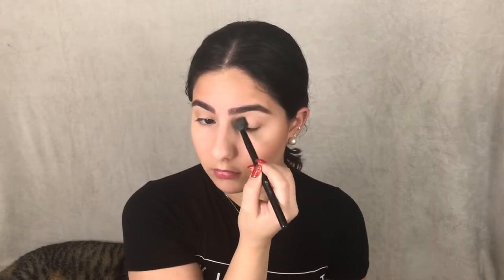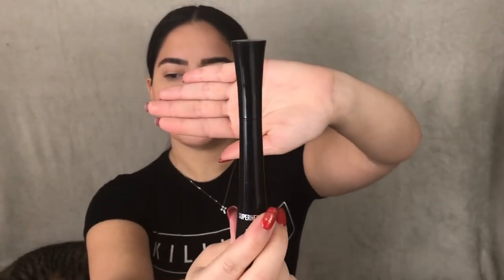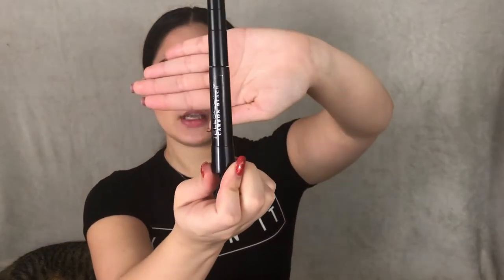For mascara, I'm going to be using the e.l.f. Cosmetics Superhero mascara, and then to separate the lashes I'll be going in with a Telescopic mascara.